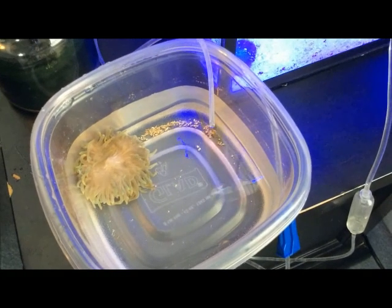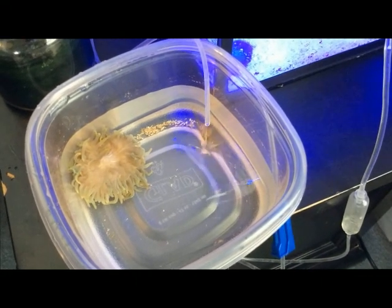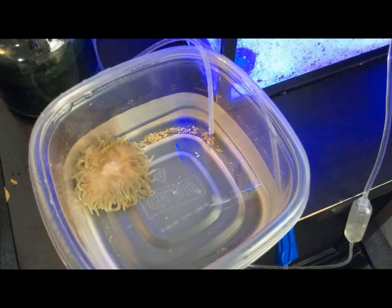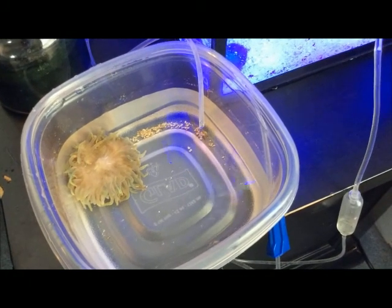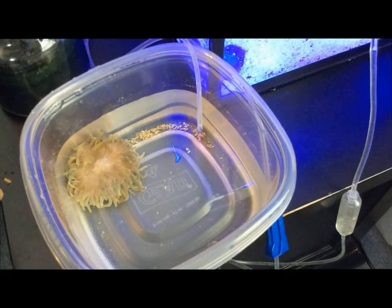So usually this bubble tip anemone has beautiful pink bubble tips on the end of it, as you can see it at the local fish store. Don't worry if your bubble tip anemone loses its bubbles during the acclimation process — this is normal, as it's been in the bag for about a half an hour and it hasn't been under the light.